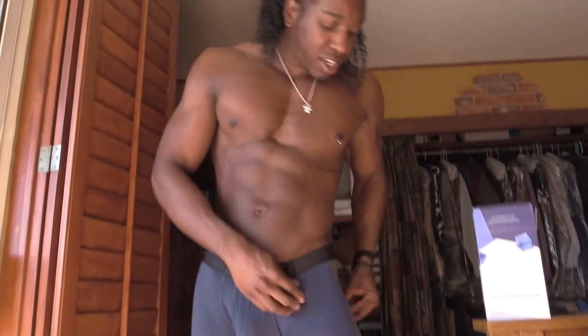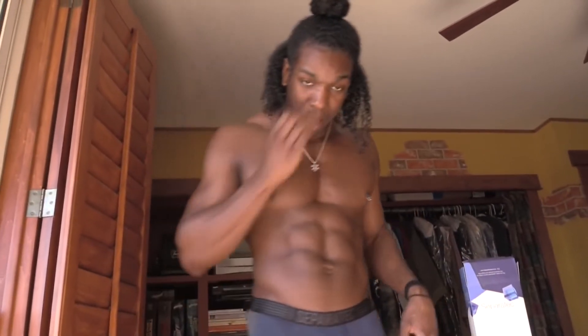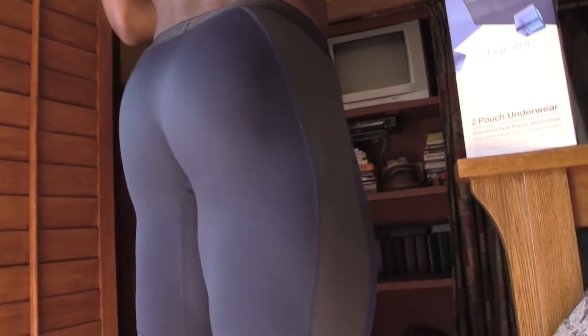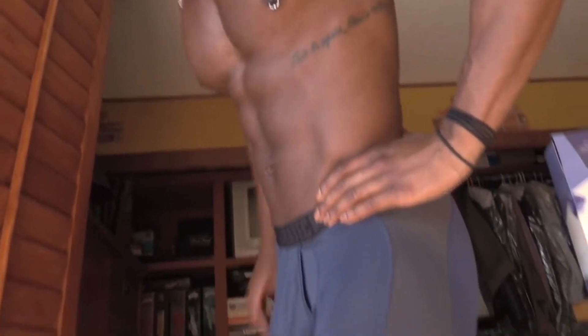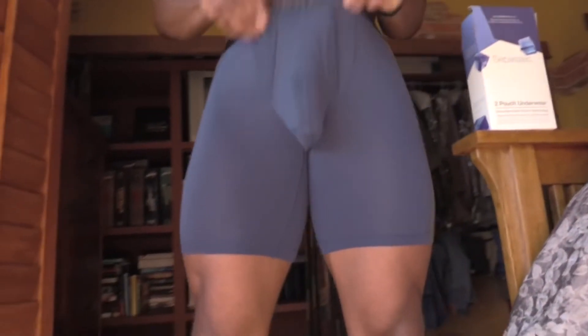I actually like these — comment down below and let me know what you guys think. I do like these and they feel comfortable. Like if I'm at the gym doing some squats, it's definitely flexible. I like these, and it's definitely keeping everything in place.